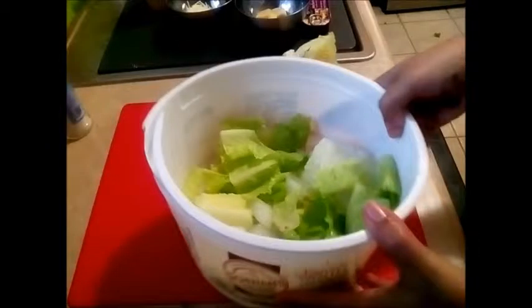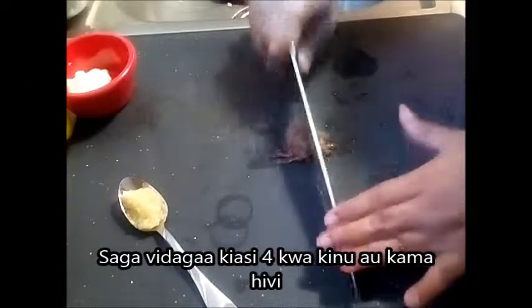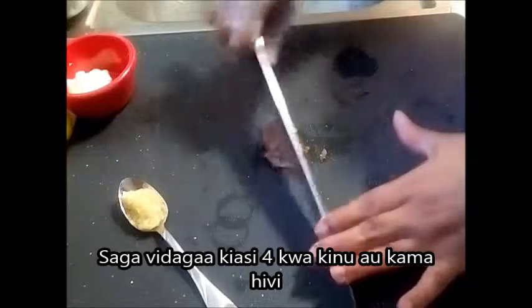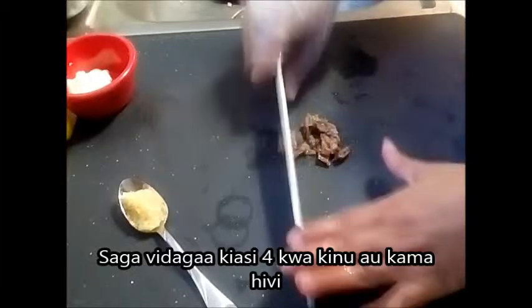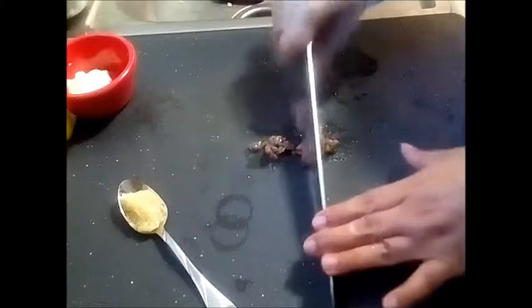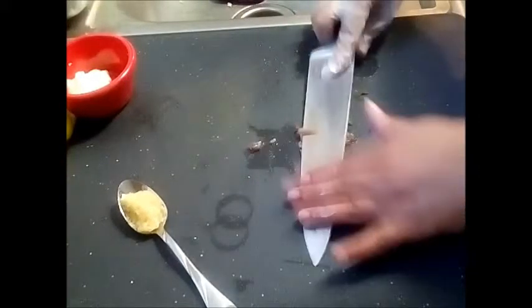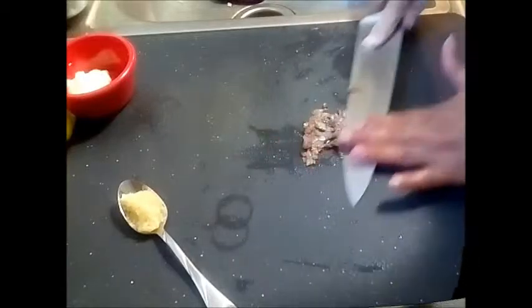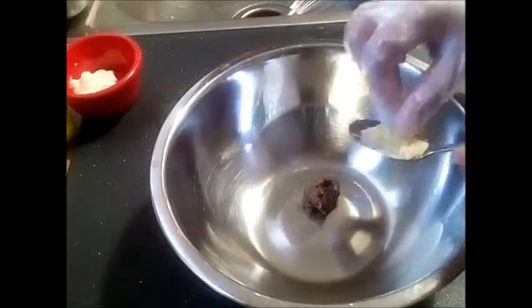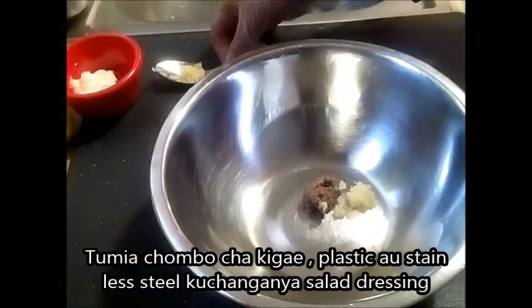The next step is the anchovies. I've used about four anchovies here. If you have a paste, you may want to go with a quarter teaspoon. The quantity of ingredients is very small because I'm making the salad for one person, but you can just eyeball it and adjust when you have more.